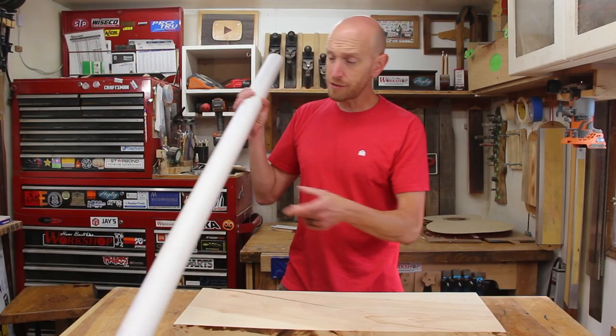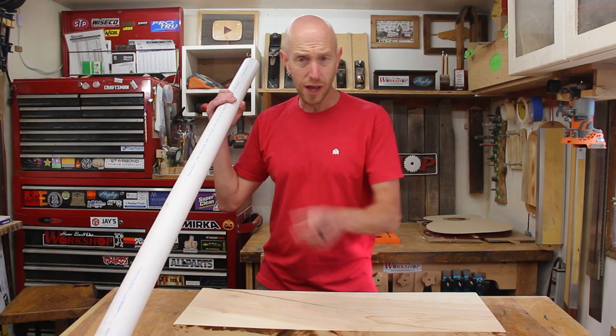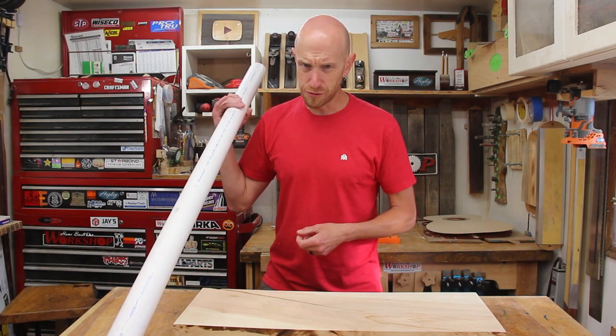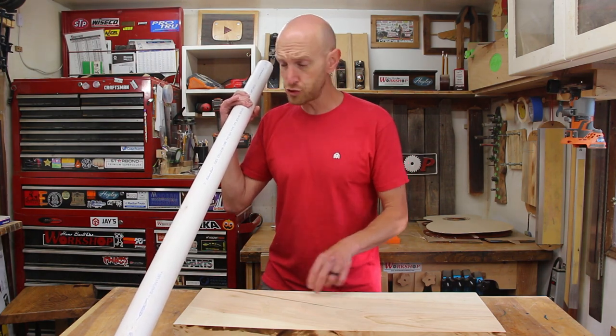So we've got to come up with something really quick, really simple, but very effective. Here I've got a piece of two inch PVC pipe and I found an off cut from a slab of silver maple. I think between the two of these, with a little cutting, a little trimming, and unfortunately a little bit of sanding, we can come up with some sort of a storage solution that's going to work good for these longer items. Leave a comment right now if you can see where I'm going with this.